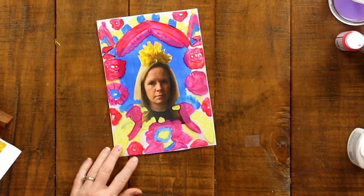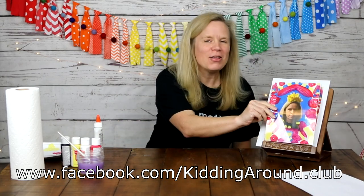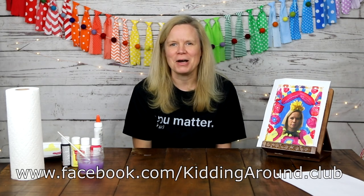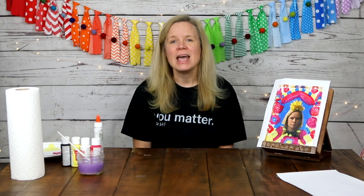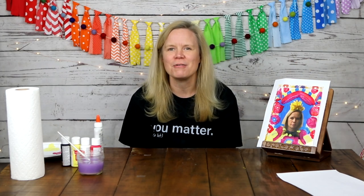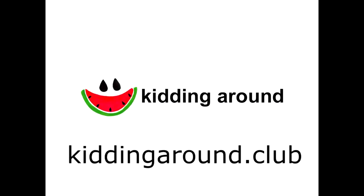There we go — there is my Frida Kahlo inspired frame of Melanie Smith! I hope that you have enjoyed doing this art along with me today. I would love to see your Frida Kahlo inspired pieces — please ask an adult to take a picture and put those on our Facebook page. I look forward to our Wanderlust Wednesday and traveling with you. Please make sure to check us out on Instagram and Facebook, where we post fun and interesting facts three times a week. Thanks so much for joining me. Thanks for kidding around with me — I'll see you next time!